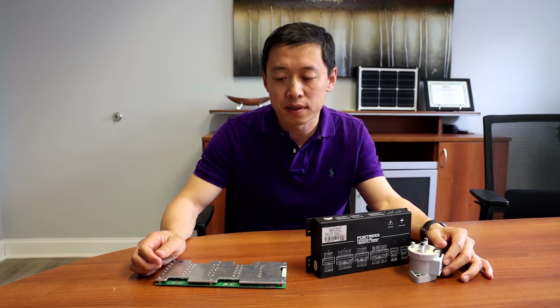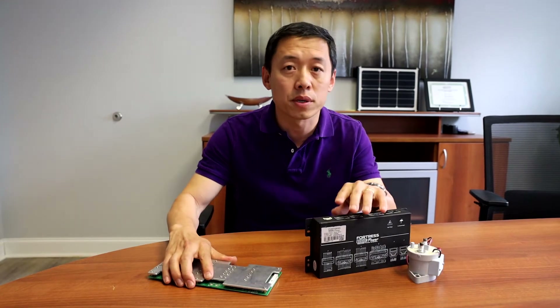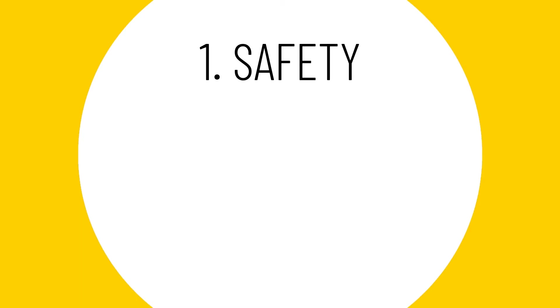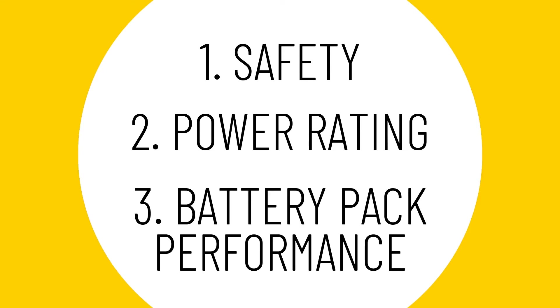Just for comparison, I take a regular battery management system in the market to compare with our design. In this video, we're going to cover three topics. First, we want to cover how this battery management system ensures absolute safety for the lithium battery system. Second, we're going to talk about the different power ratings between those two. Third, we're going to look at how this battery management system improves the battery's performance during the long run.